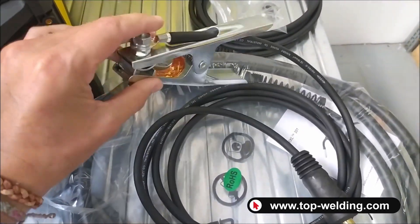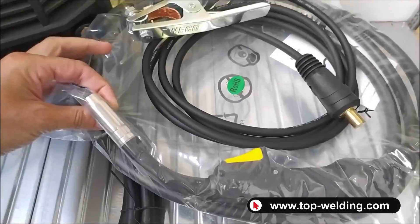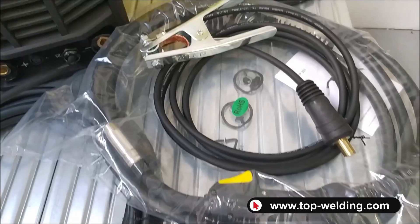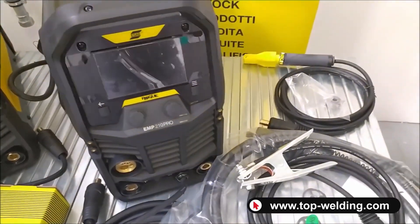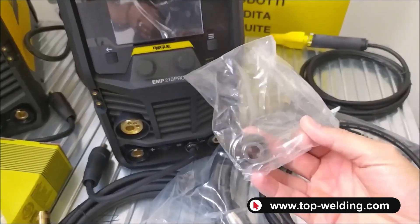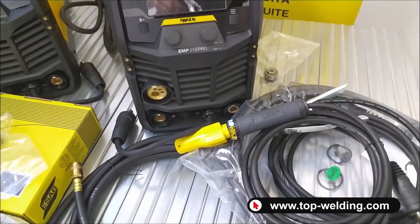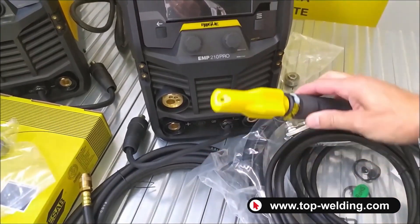A beautiful and strong copper braid clamping tool. A torch, 3 meters, MXL 200 — the consumables are the usual ones for the 15 series. And only on the EMP-210 model, we find the aluminum roll with U-shaped grooves. There is also an insulated electrode holder clamp, 3 meters, TSK 50 connection.